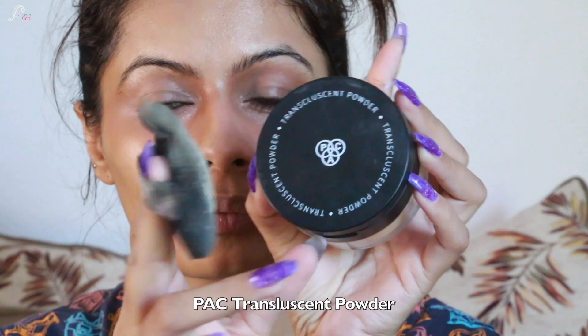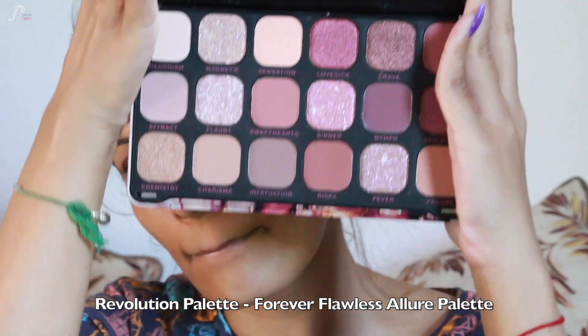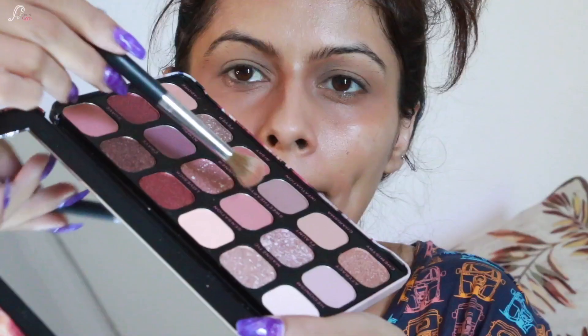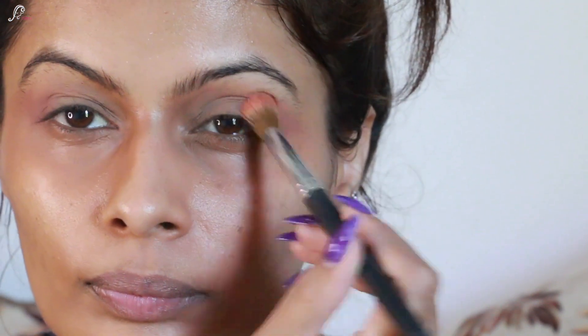I'm going to blend the concealer on my lids and then set it with translucent powder using this really nice puff I purchased from Amazon. Then I have the Revolution Forever Flawless Allure Palette, also from Amazon. I'm taking the transition shade on a fluffy brush and applying it to the outer corners and crease.